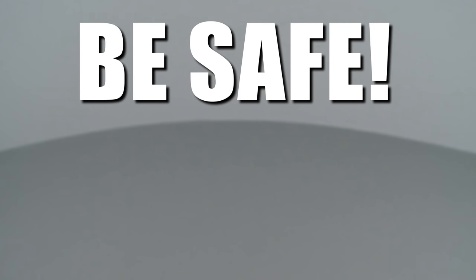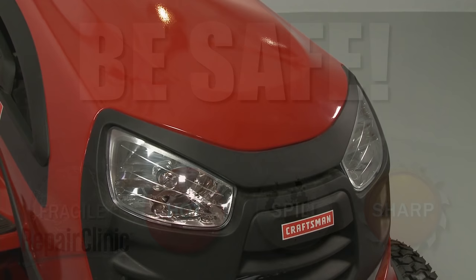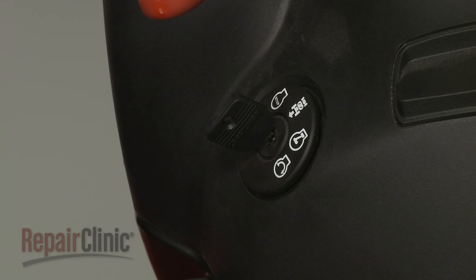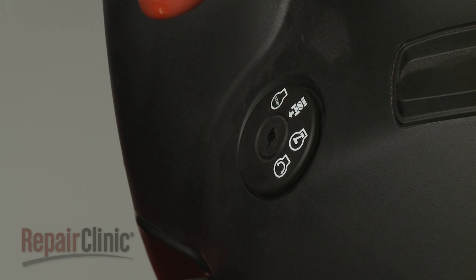Repair Clinic encourages you to perform this procedure safely. In this video, we will show one or more of these icons to alert you when to use caution. Before you replace the cylinder head gasket in your engine, make sure the engine has cooled, the ignition switch is in the OFF position, and the key has been removed, if applicable.